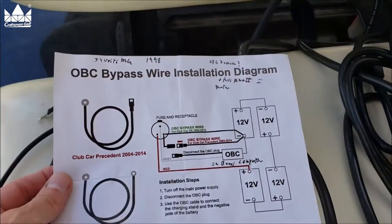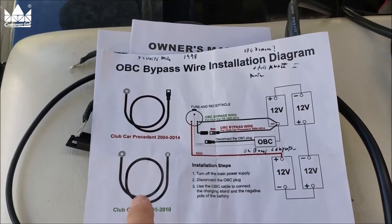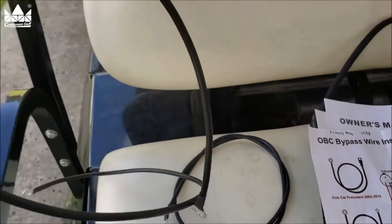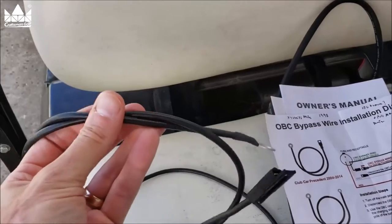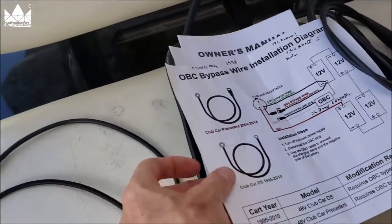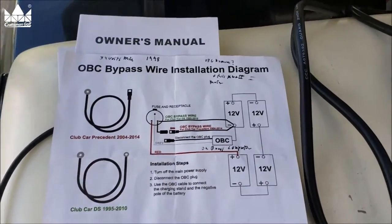There are simple instructions on bypassing the OBC, or the onboard computer. It comes with two different cables. This cable here is for the DS model, Club Car DS. This cable is for the Club Car President. So we won't be using that one today — we'll be using this one. I'll go step by step to show you how to do that.